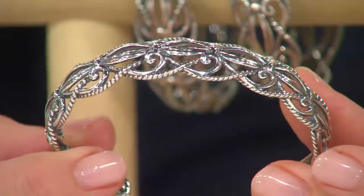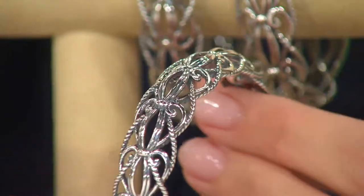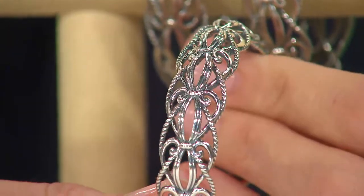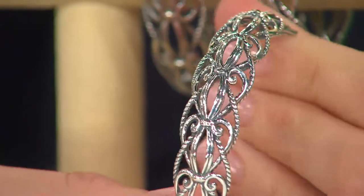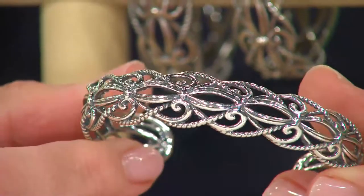The way the rope swirls and intertwines — and the dome, don't you love the dome as well? There's nothing flat, nothing flimsy. This is a very strong cast wearable sculpture. Yeah, this is thick and strong. I want to make sure we make that clear.